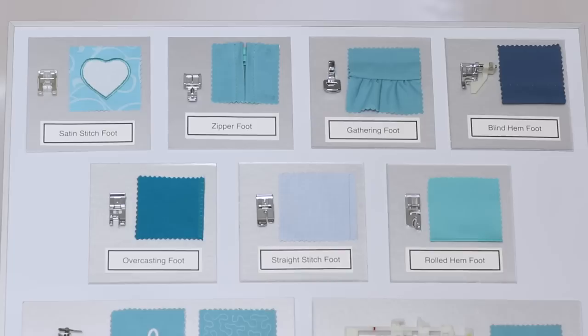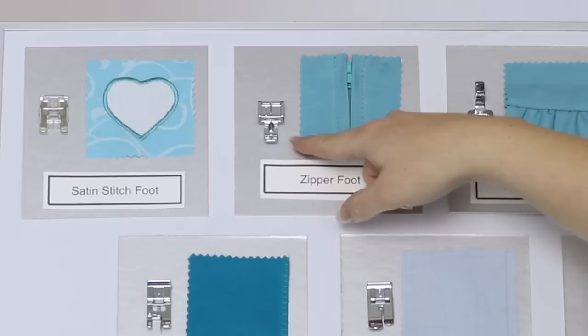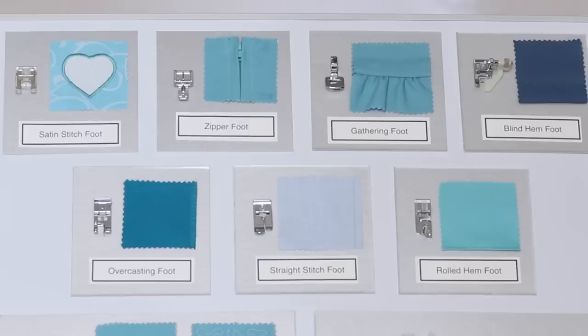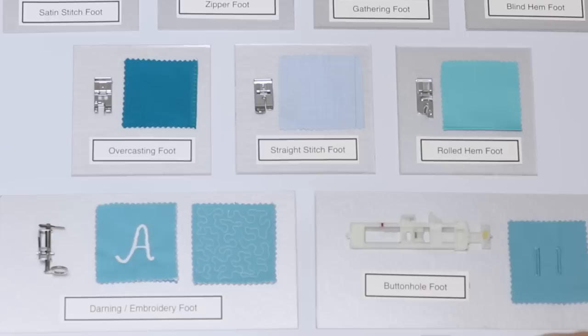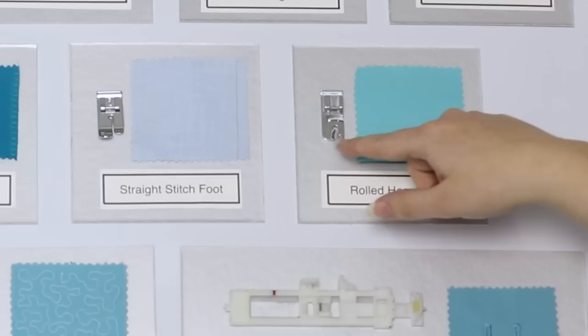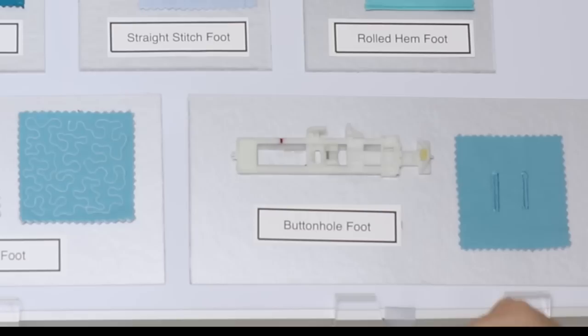Let's take a look at some of those presser feet. In addition to the all-purpose foot that already comes on your machine, you get a satin stitch foot used for sewing satin stitches and decorative stitches, a zipper foot used for inserting zippers and piping, a gathering foot which can gather a layer of fabric or gather fabric while sewing it to a flat piece, a blind hem foot used to sew blind hems, an overcasting foot which can create seams and seam finishing, a straight stitch foot particularly useful for sheer and lightweight fabrics, a rolled hem foot for creating a rolled hem, a darning and embroidery foot for free-hand sewing and embroidery, and a buttonhole foot used for sewing buttonholes.